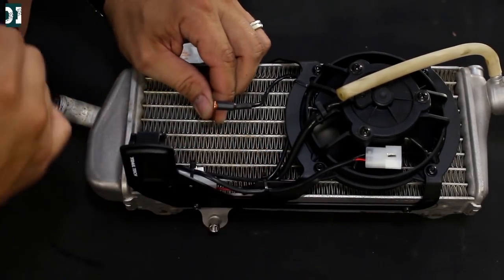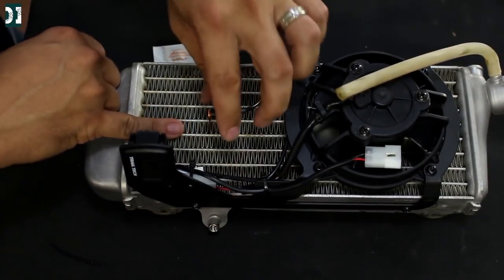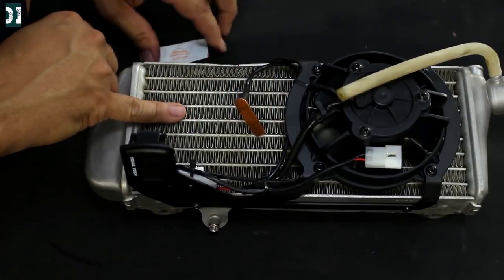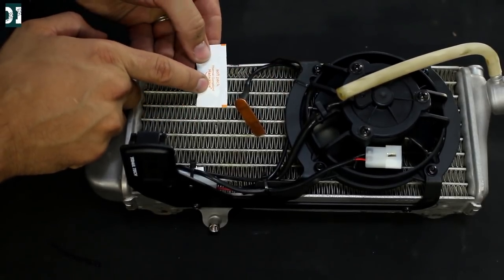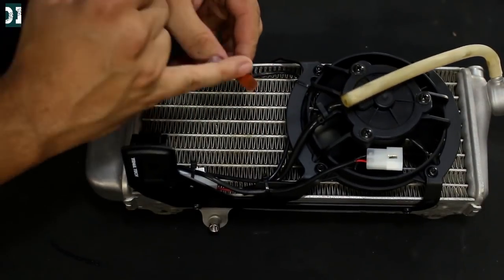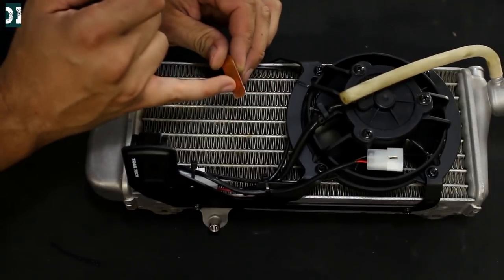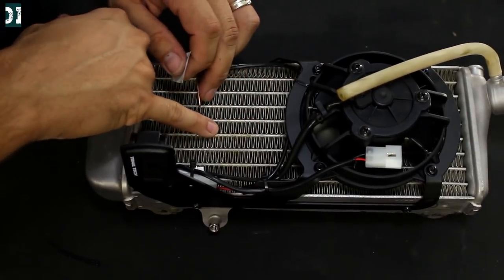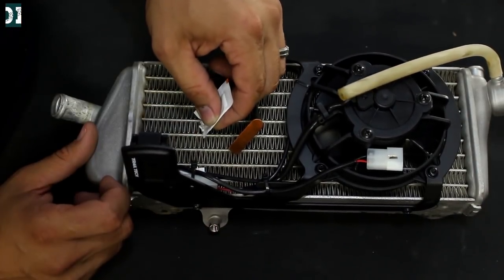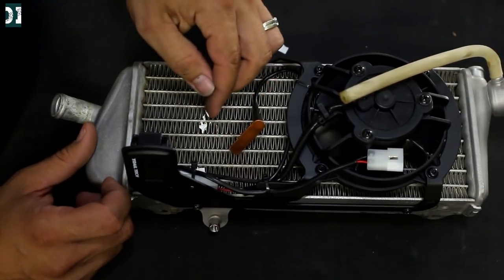Next is to install the sensor into your radiator. You need to push it directly inside, kind of straight in. Before you do that, pick the hole you want to use and apply a little bit of thermal compound or thermal grease to block all the air. You don't want air cooling the sensor — you want it to take an accurate reading of the temperature. So use the grease only for the hole you're going to use for the sensor. Try not to be as messy as I am.